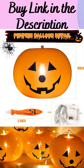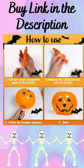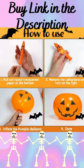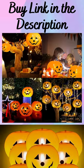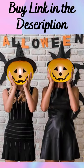Nine pieces per pack, with a Halloween light string, making it easy for you to hang on branches or windows. The quantity is enough for party decorations and Halloween treats. A beautiful set will meet your Halloween decoration needs.